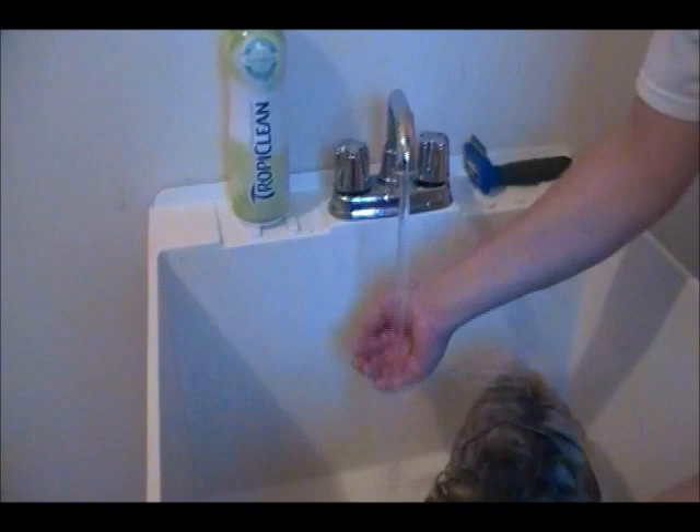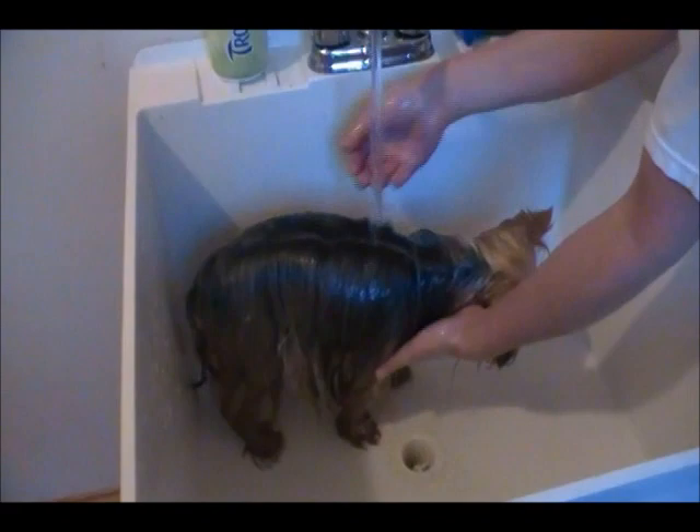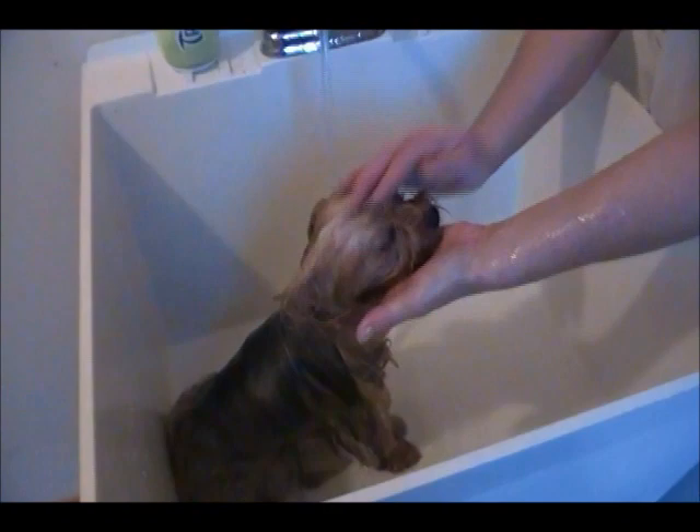We're going to get her wet all over. It doesn't hurt the dog to get water in its eyes — you just have to be careful not to get soap in its eyes. And if you do, it's all right; just rinse and flush the eyes out quickly. Try not to get water up their nose, though, because that can cause problems — it can get into their lungs and cause them to have a cold.